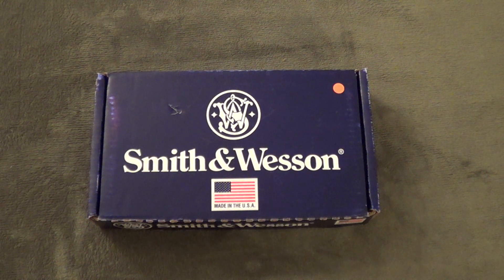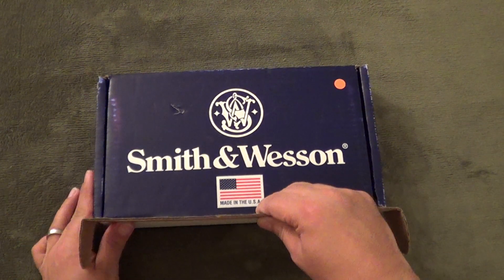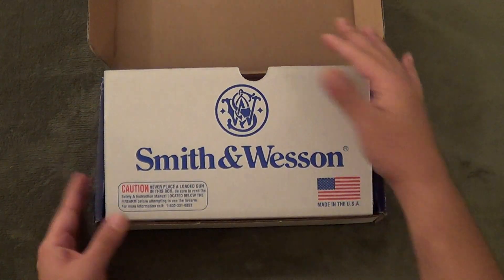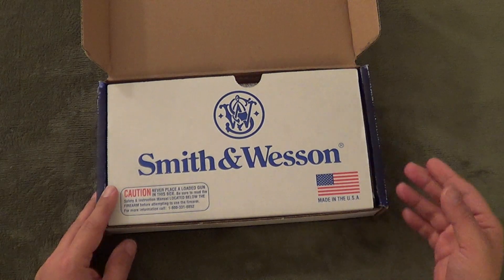Hello everyone, John here for AZ Concealed Carry. Wanted to do a quick unboxing slash tabletop review of the Smith & Wesson M&P Shield. Picked this up today at a gun show — I was pretty surprised to see it there, I had no expectations whatsoever. This is the .40 cal version, which is the one I was looking for because .40 cal is my preferred caliber for everyday carry. It's also available in 9mm; the gentleman I bought it from had a 9mm one as well, which he had sold earlier in the day.